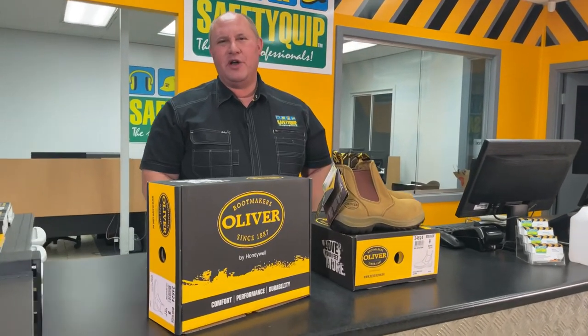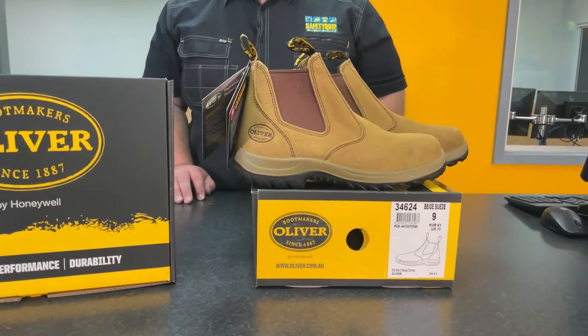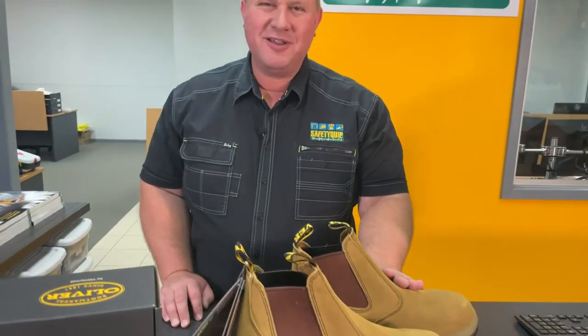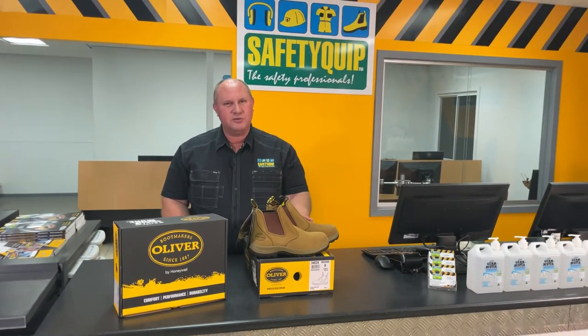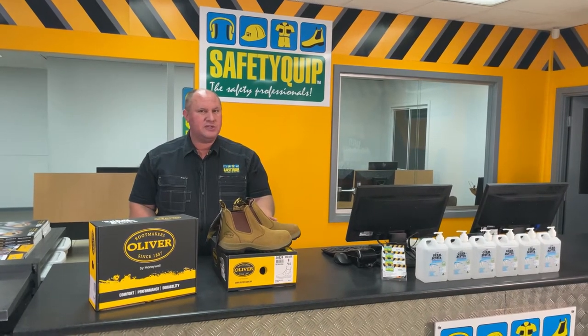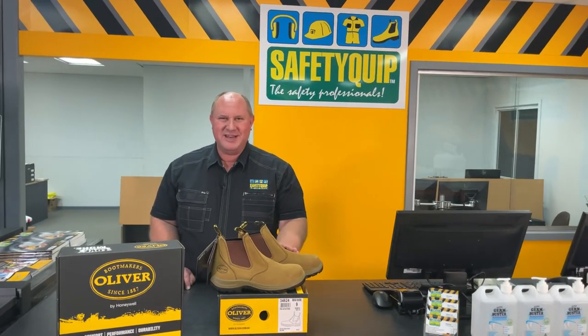At Safety Quip, we're often asked to provide suede safety boots during the warmer, drier summer months. The reason for that is suede tends to look reasonably clean when it's dusty. So if you're kicking around in the dirt and dust during summer, the boot often looks quite clean. That's great for industries like carpentry, around timber, sawmills, the grain handling industry, or the hay processing industry — anywhere where there's dry dust or dry dirt, the boot can look pretty neat and tidy.